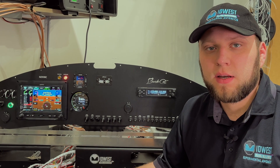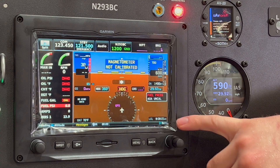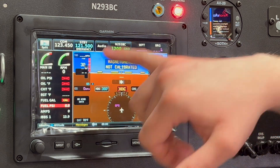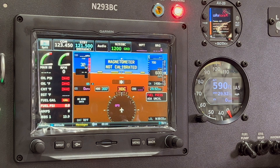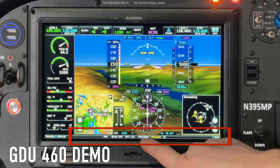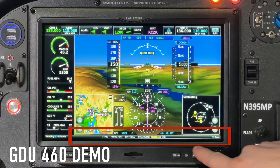Let's have a look at the 450 and talk about how the 460 compares to it. On the 450, the engine information takes a pretty substantial portion of the display, which means that the PFD presentation has to get condensed compared to the 460. For example, local time and outside air temperature are up on the PFD presentation, not down in the lower information bar like they would be on the GDU 460.